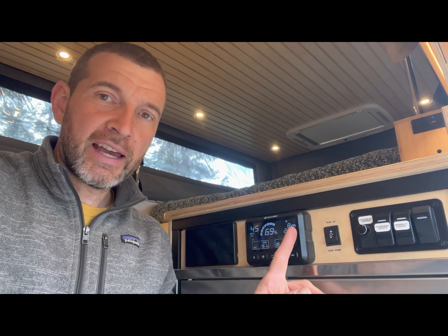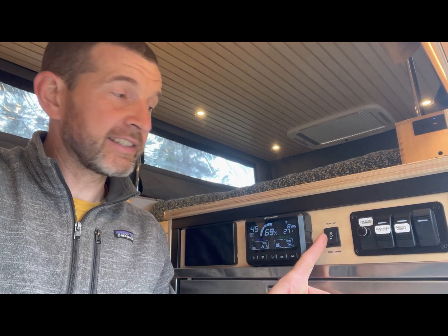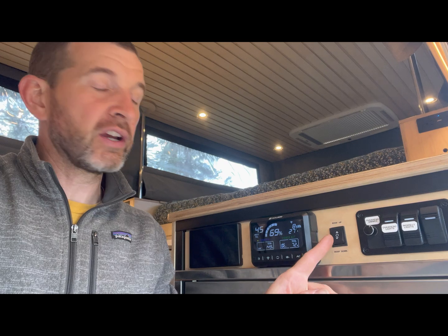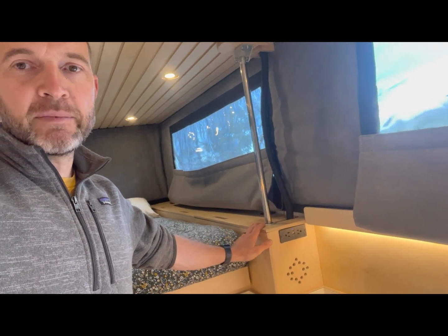Inside the camper, I have the controller wired to a simple switch right here, so I can easily raise and lower the roof just by reaching in the door, or from inside the camper. The actuators are inside these cabinets here.